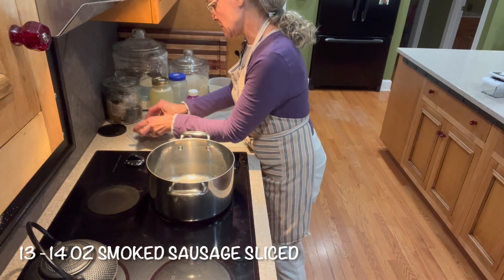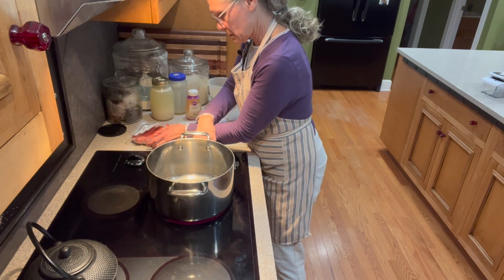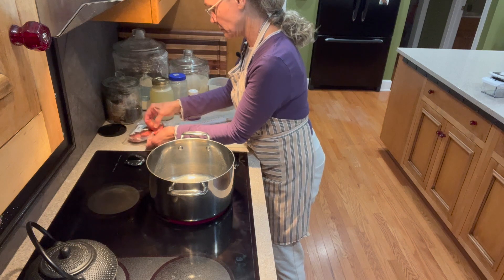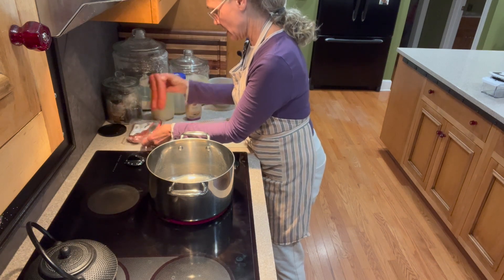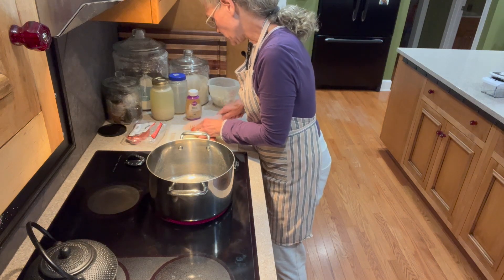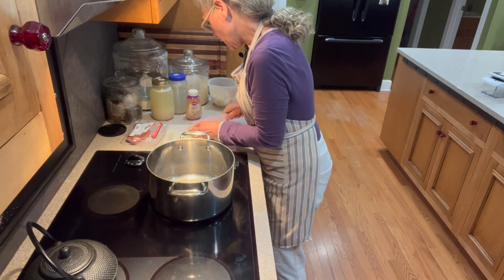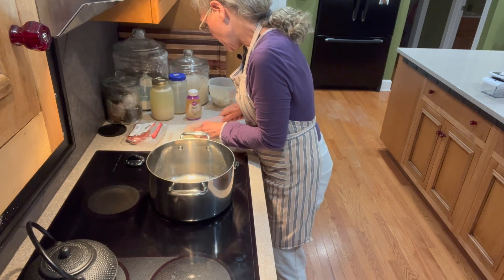We're supposed to slice it up and sauté it. I have my Dutch oven — sort of like a Dutch oven, a big pot — heating up right now. We're going to slice this and get it cooking.